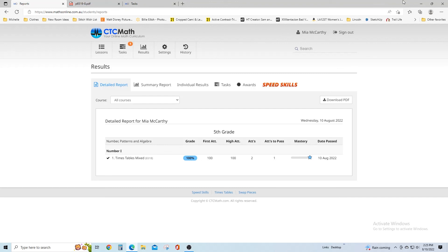So this was just a quick overview — I could sit here and go through everything, but this gives you a good idea of what CTC Math is. Thank you so much for watching. Make sure when you're done that you check the description box for everyone's review and also the link for CTC Math. I will see you all in my next video. Bye!